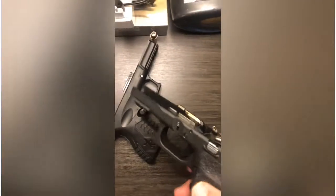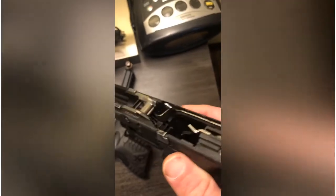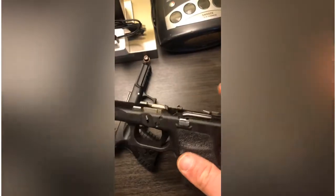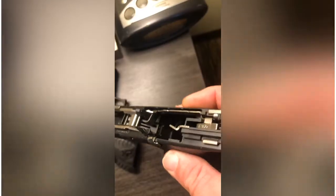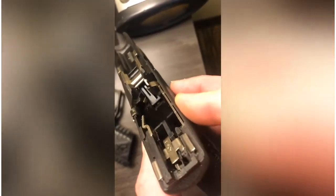Going back to the simplicity of the Glock — you can literally replace everything in here without sending it back. All you need to do is knock out the pin on the back end and knock out the two pins, and you're able to pull apart every single thing inside your Glock and replace it. The plus side is that Glock parts are all accessible online, and you're talking a couple of dollars for literally everything.